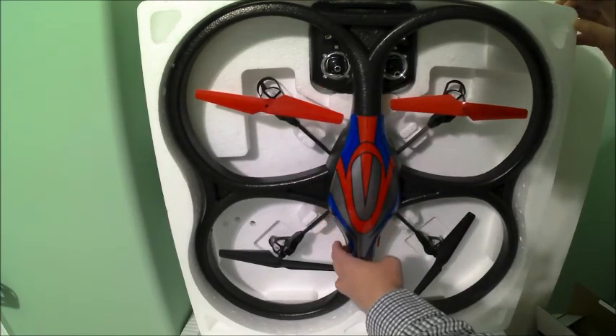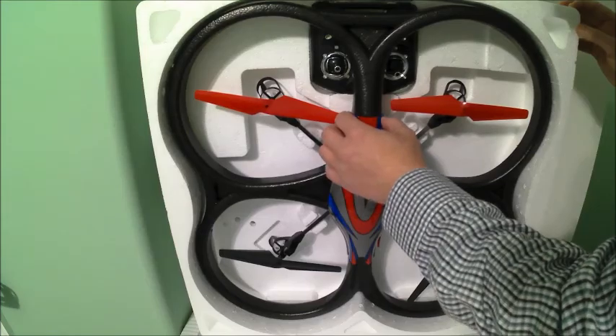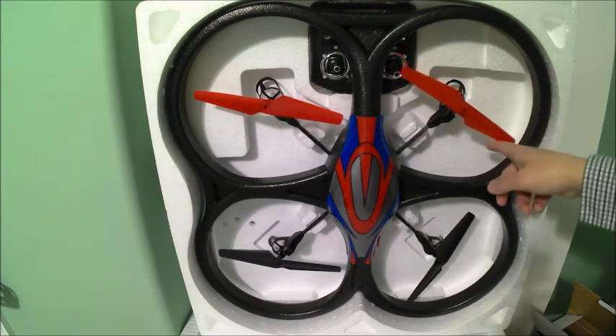Looks like a vacuum-formed shell on top. This is not a sticker. It flared out a little bit and could have used a little trimming, but nothing major. It does appear to be fully assembled and ready to go.